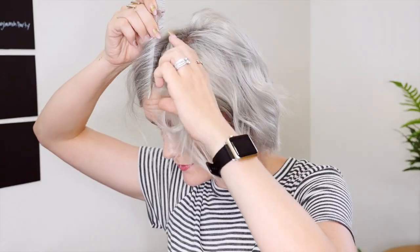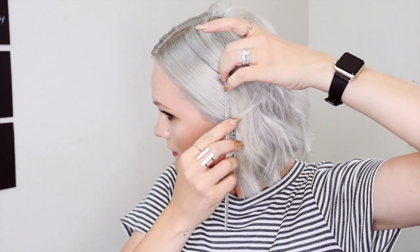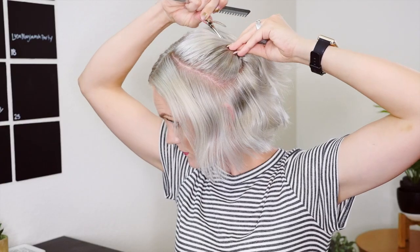So to get started, you're going to do a middle part right down the middle, like so. Then you're going to section off your halo. I'm going to do one side first, clip the extra out of the way. Then you part the other side and try and keep them even.